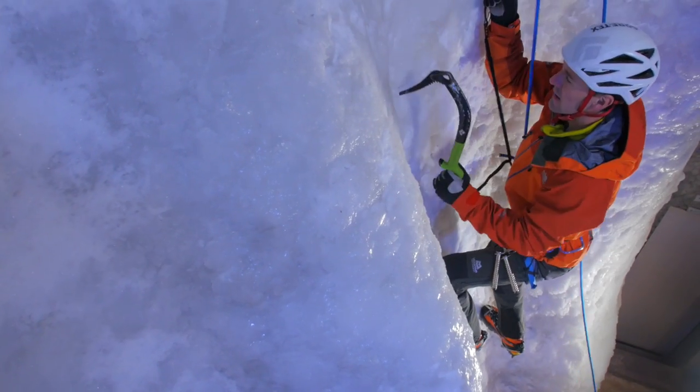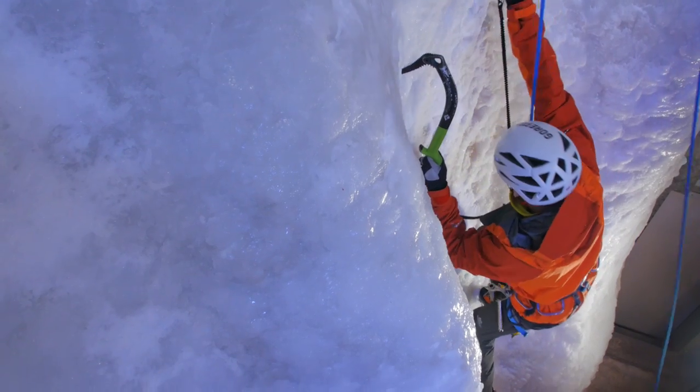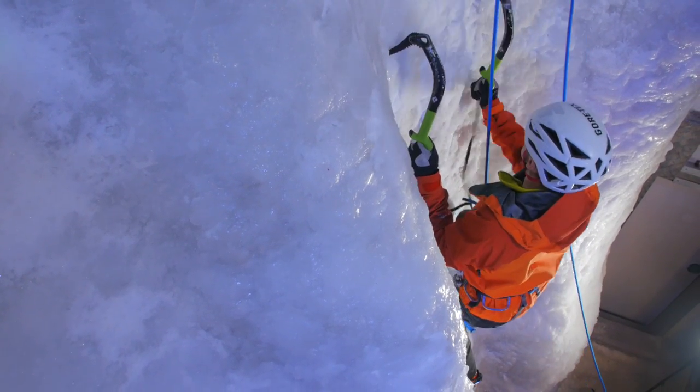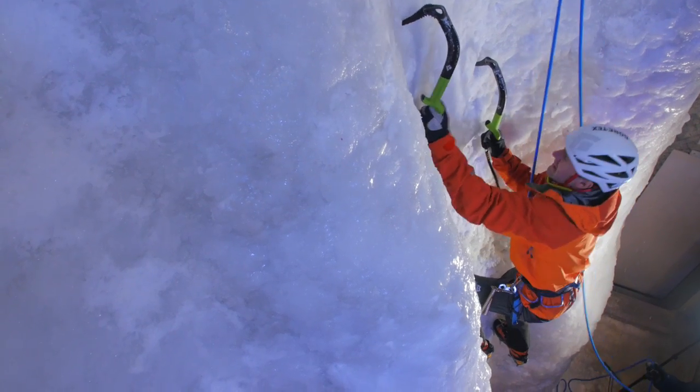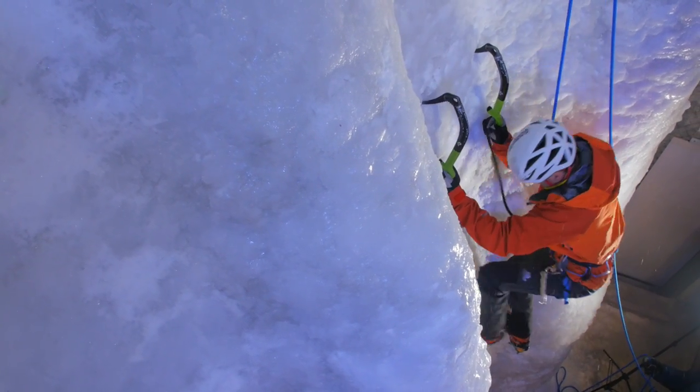Indoor ice walls like this aren't actually great places for physical training for ice climbing because they're just far too short and don't replicate climbing multiple pitches on a big north face carrying all of your extra gear, but if you're inventive you can make the most out of them. Climbing up and down without returning to the ground, and maybe placing screws as you go, will help you to get a good endurance burn.